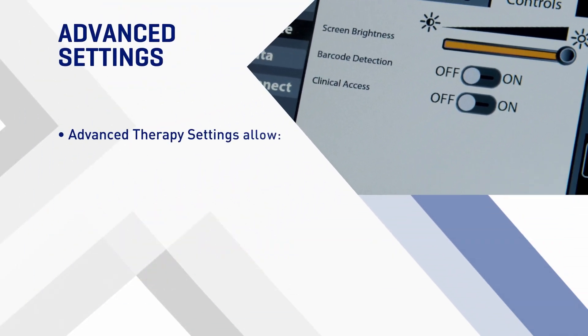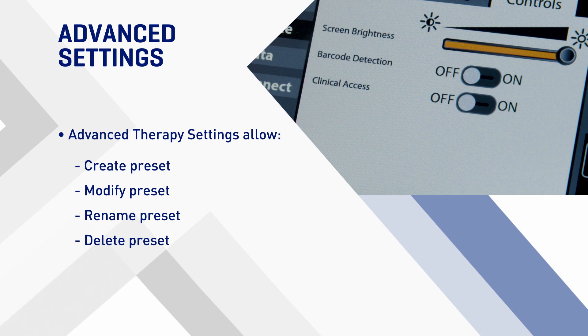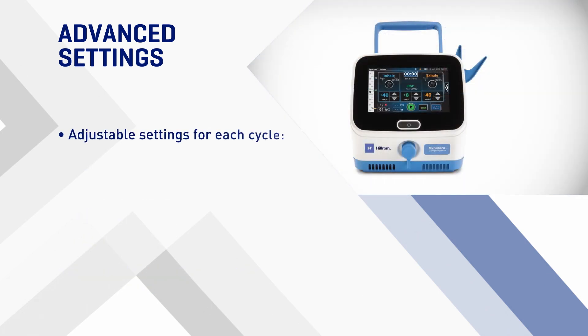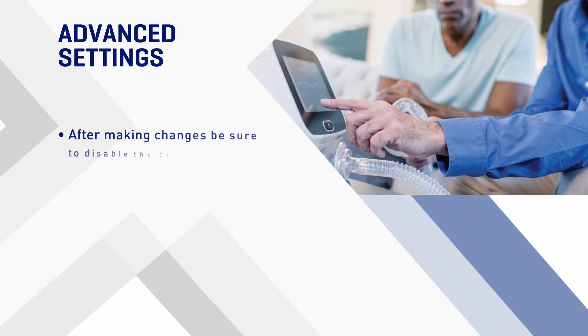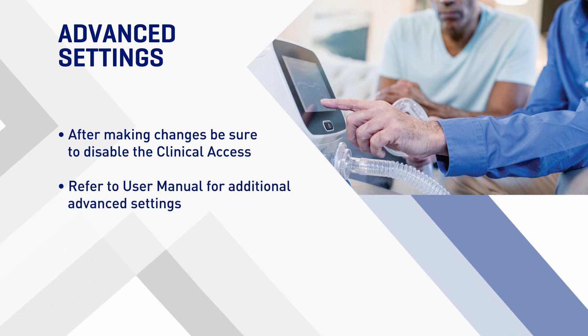Advanced Sinclair therapy settings allow you to create, modify, rename, or delete a preset therapy. This functionality is only available if clinical access has been enabled. You can adjust these settings for each cycle: duration of therapy session, therapy pressure, and enable, disable, or adjust flutter. After you create, modify, rename, or delete a preset therapy, be sure to disable clinical access. Refer to the Sinclair Cough System User Manual for additional advanced settings.